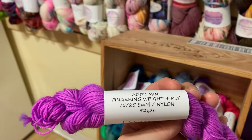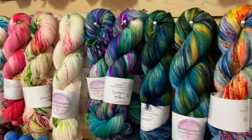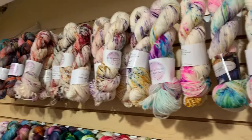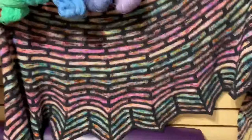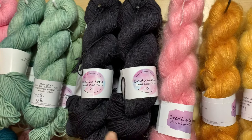It's a 75/25 superwash merino and nylon blend, four-ply — the same base as her Addy Socks, which is what most of Bria's fingering weight yarn is in. We have all the yarns sorted by colorway. For Bria's sample of the Painted Brick shawl, it looks like she used two skeins of Abyss, which is on her Addy Sock base.